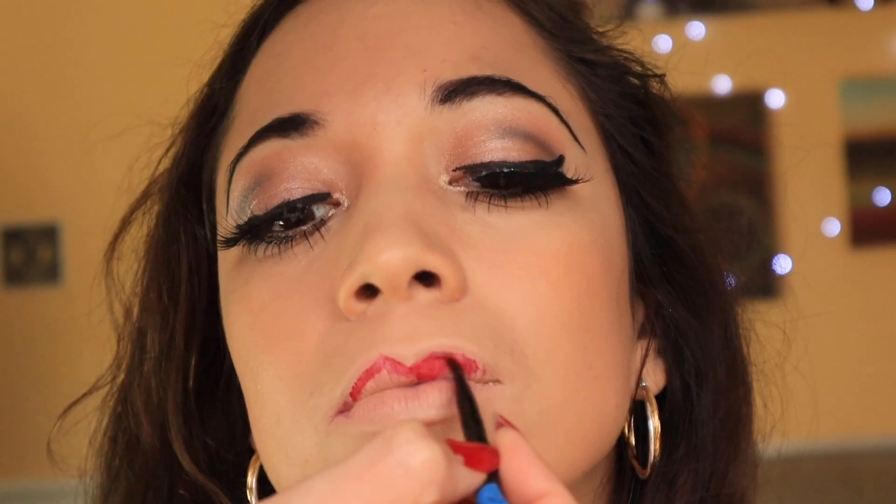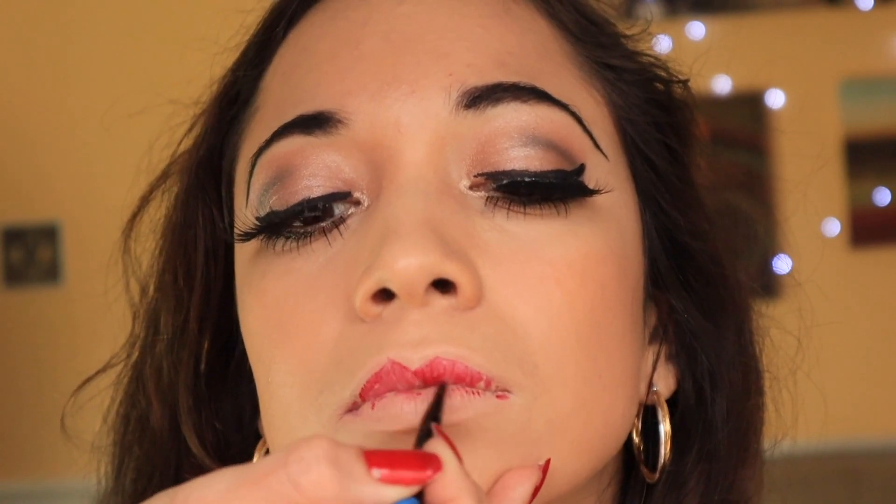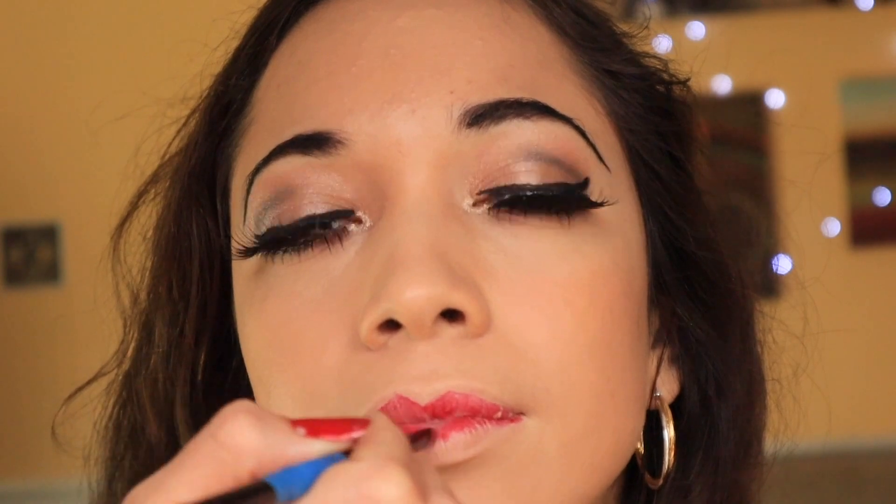They're red — it's a red lipstick that I used. I really hope you enjoy my dance for the legendary Betty Boop, thank you.